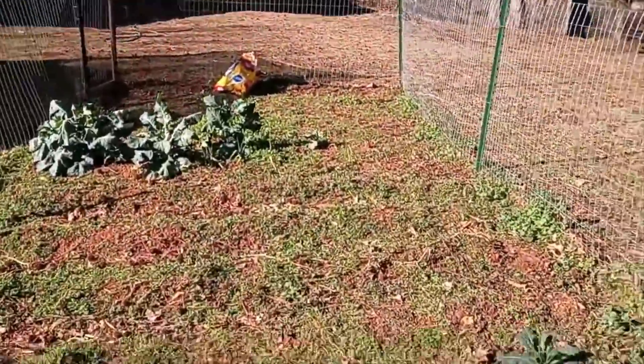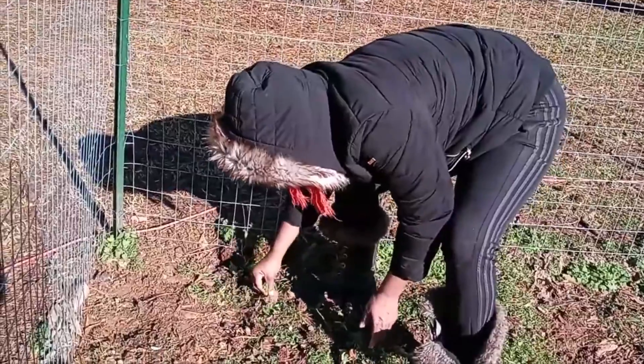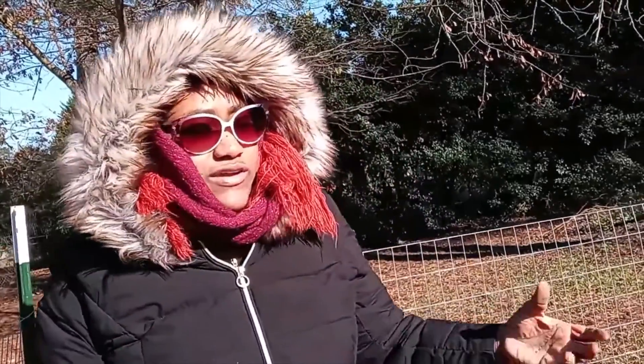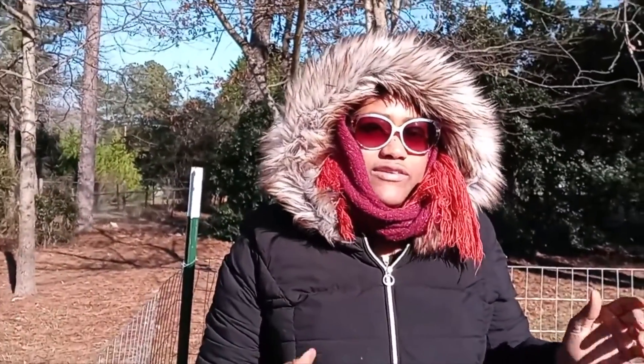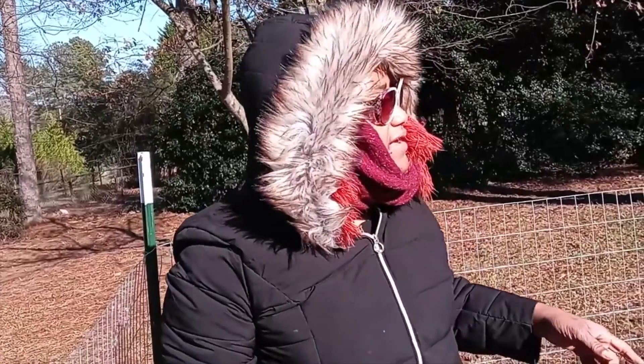I'm not doing all of the garden — only some of it — because some of the crops are actually thriving, so I'm going to leave those alone. There are several areas that didn't really produce a harvest and those are the areas we're focusing on. Also today I'm going to add a little fertilizer to the broccoli heads and the rest of the crops that are here so they can grow a little bigger and have a chance at a successful harvest.